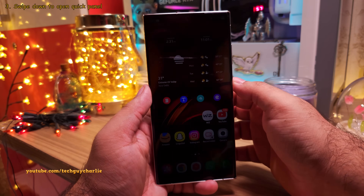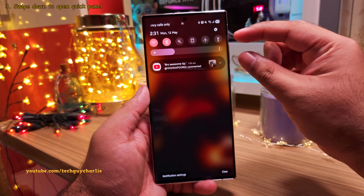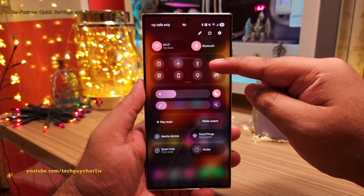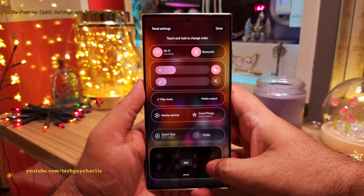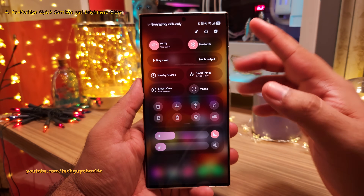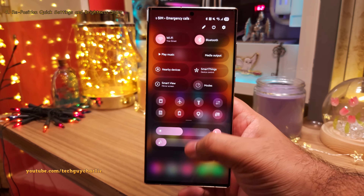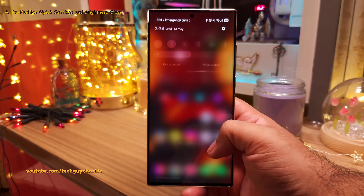With this change, you can also drop down the quick panel on the lock screen using one hand — your notifications and the quick panel are going to work together. Another change I highly recommend is repositioning the brightness slider along with the quick settings. Tap on the pencil icon and reposition the quick settings and brightness slider anywhere you want. I prefer having the brightness slider at the bottom of the screen so it's easier to change the brightness when using the phone with one hand.